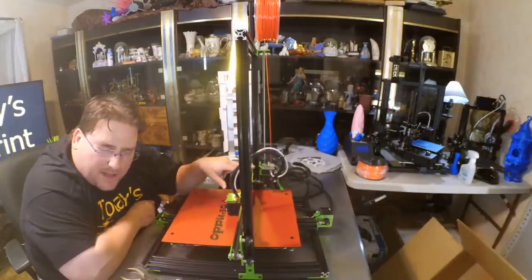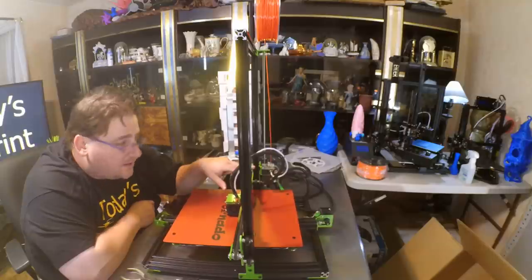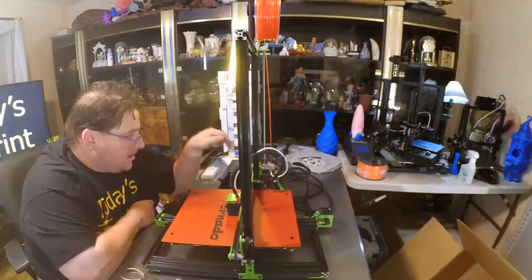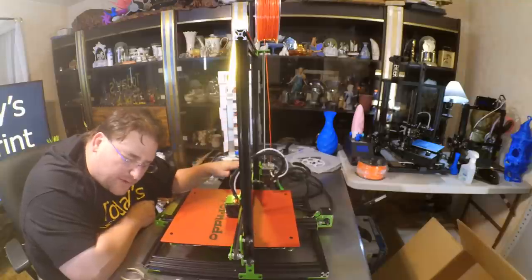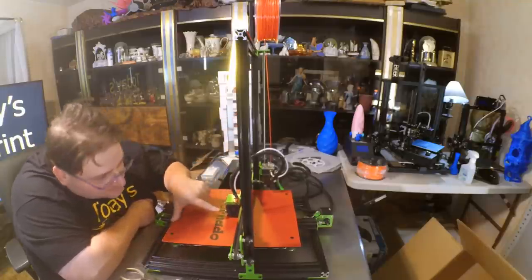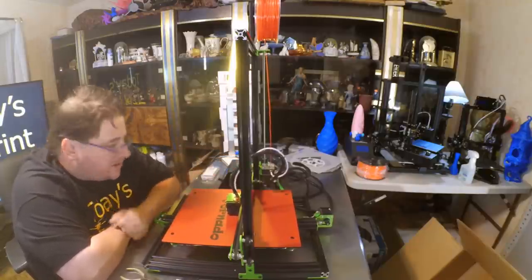They need to fix the problem with accessing the tightening control for the Titan extruder. Put some quieter fans in the thing — come on, you're in China. What will it cost you, an extra dollar? Put some quiet fans in this. The part-cooling fan is quiet, but these two control box fans are like a tornado. It earns its namesake — TiVo Tornado.